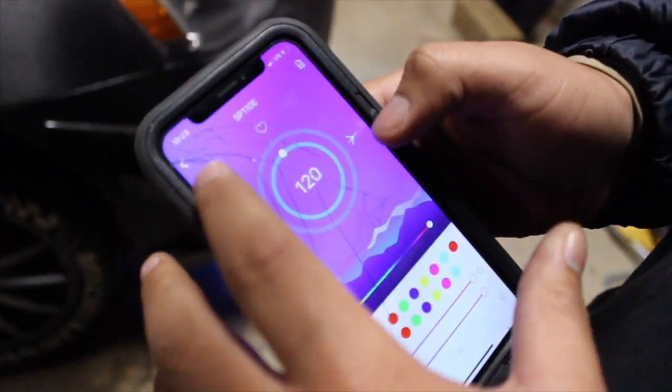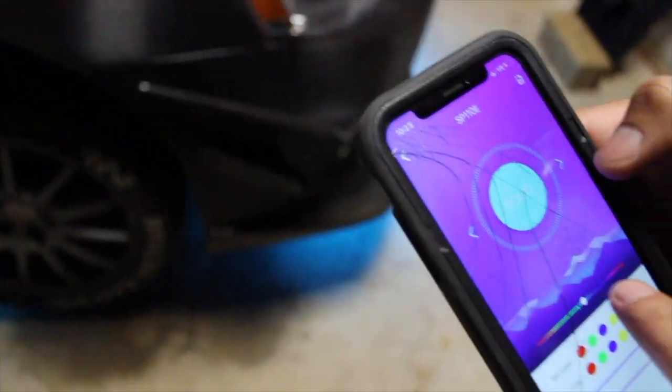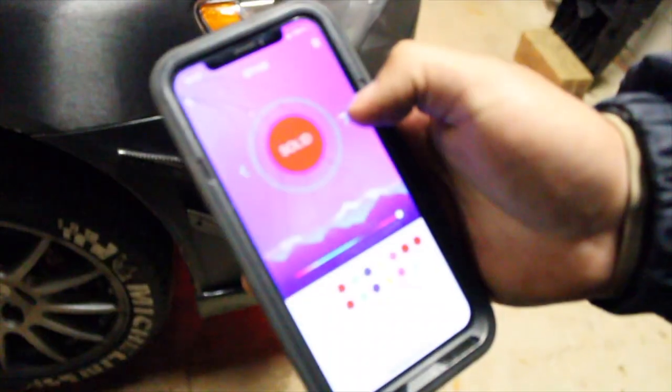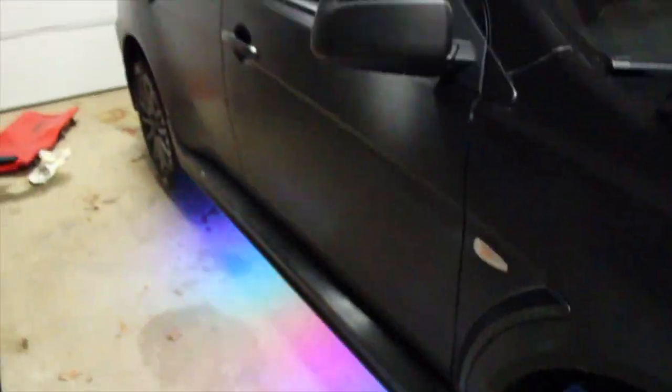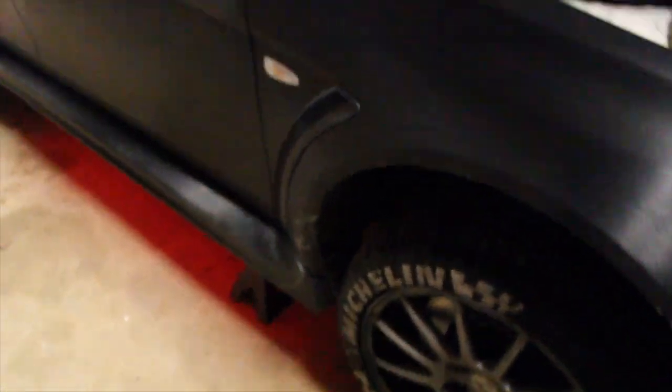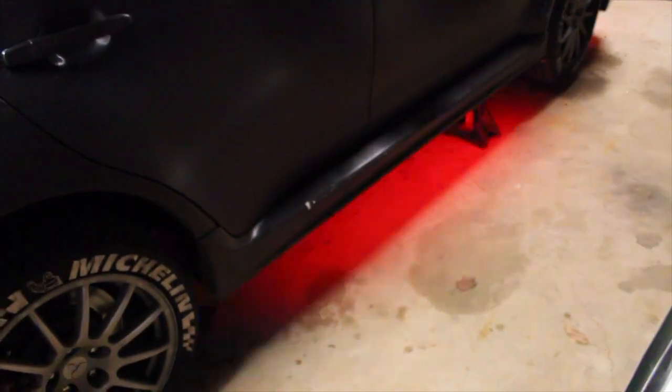So that's how you pretty much control the color, set the brightness, the strobe - you can do anything you want. That's auto mode - it cycles through and chooses colors. Now it's going super fast. Look at the light, the LED strip's going nuts. Oh, that's a club. That's a rave.